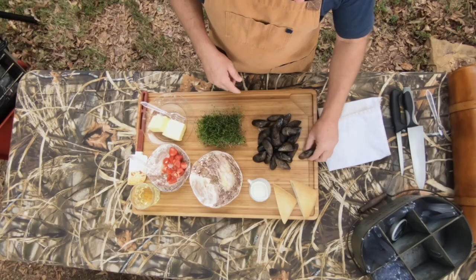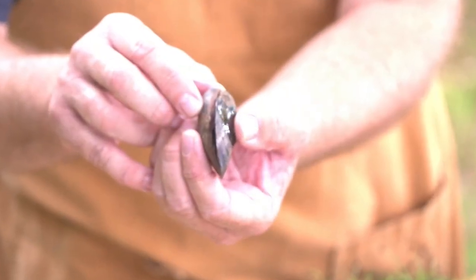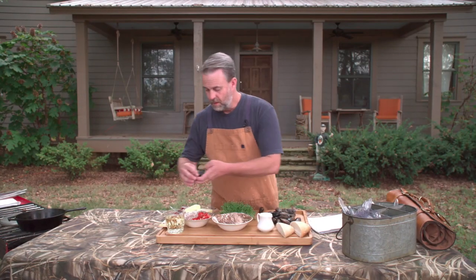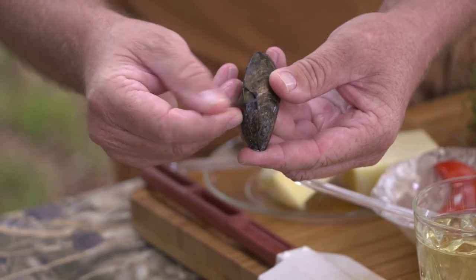Let's talk about these mussels for just one second. They're a delicate item. When I go and get mussels from any of the local fish markets, I want to make sure that they're nice and sealed up just like so, as opposed to something that's damaged, cracked, and comes apart like that.